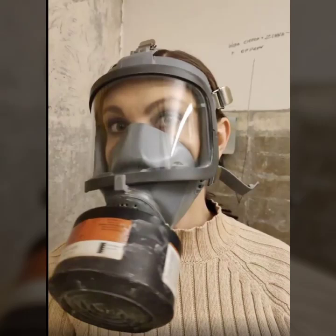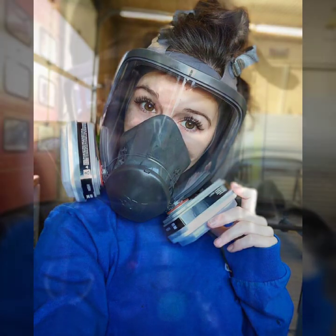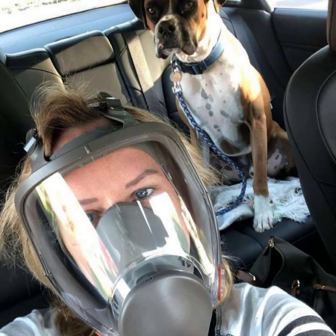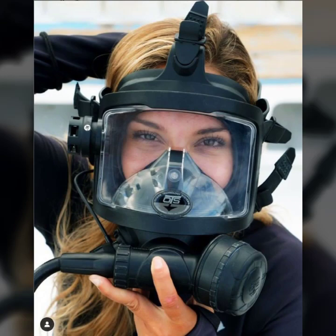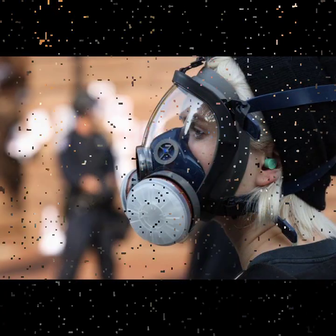Hello friends, welcome to my YouTube channel Fashion Lovers. Today I am going to share with you beautiful and stylish latex full face cast mask and scrub by diving gear dresses. All designs are so gorgeous, trendy and fabulous, and I am showing you the best and trending designs of 2022. You can get ideas from my videos about color contrast.